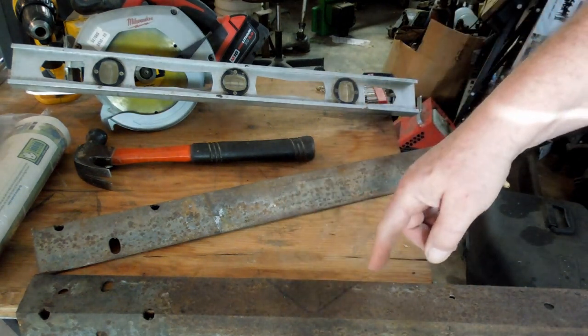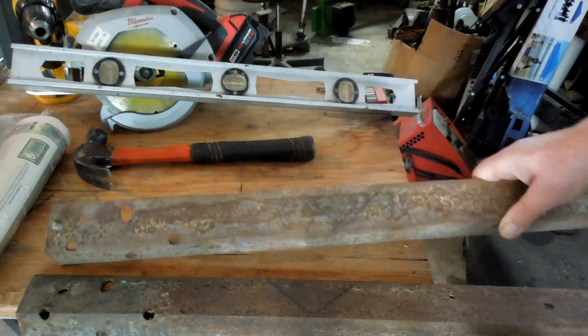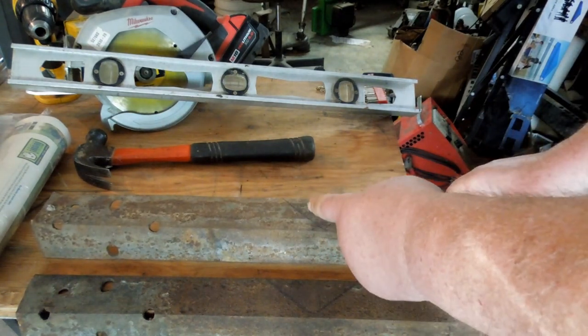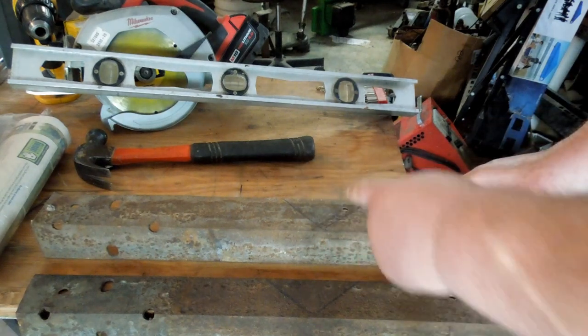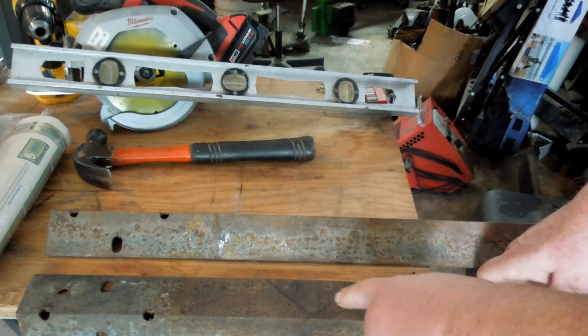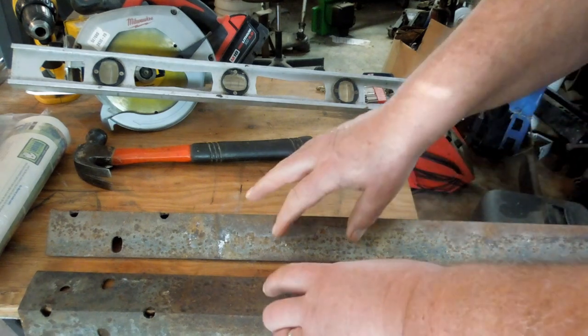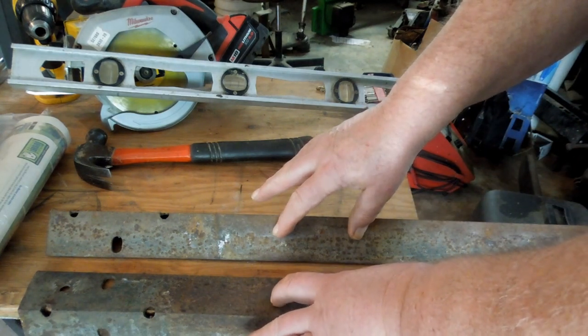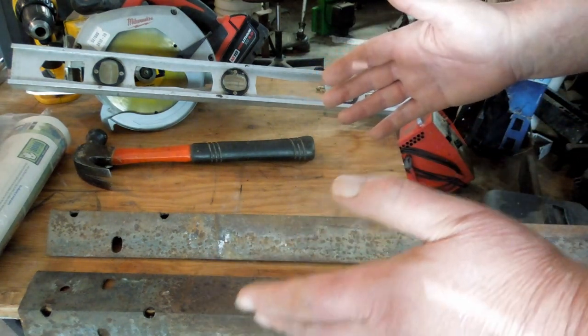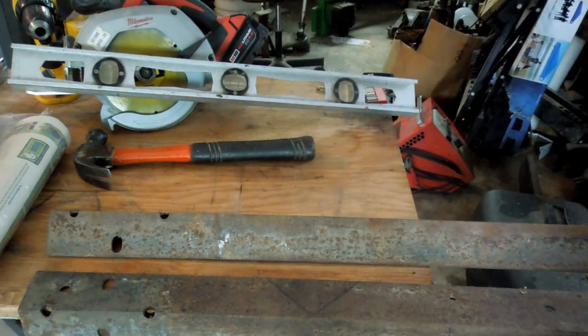I'm gonna cut a V-notch here and there, then I'm gonna fold this up and make a 90 degree bend in it. Weld that V-shut and then use these two braces in each corner, one on each side. That should make the frame of the door stay where I want it to.